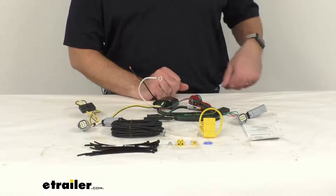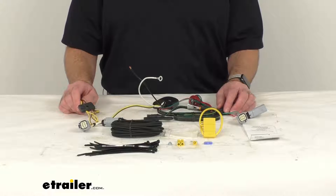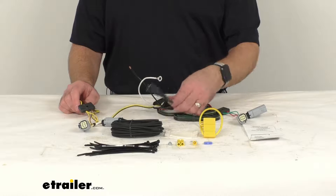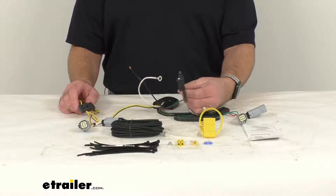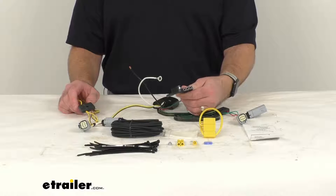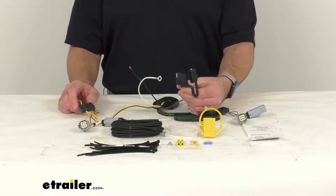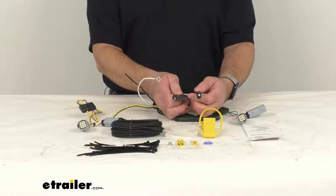This harness is designed to fit the 2021 and newer Chevrolet Trailblazer. To confirm if this wiring harness is going to work for your vehicle, take advantage of our vehicle fit guide on this product page and input the year, make, and model of your vehicle, and that fit guide will let you know if this wiring will work for your vehicle.